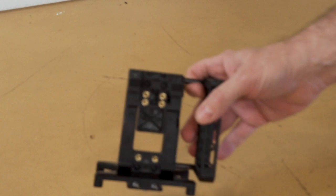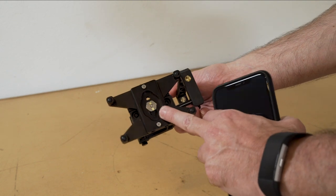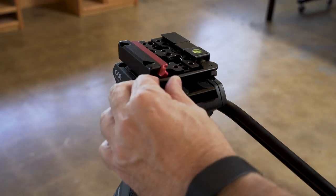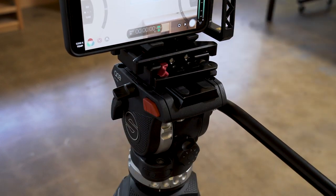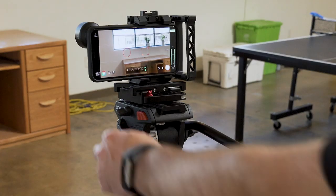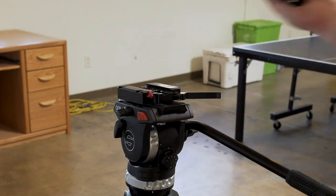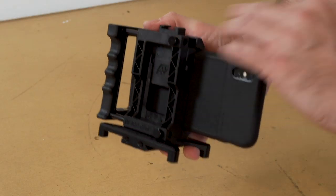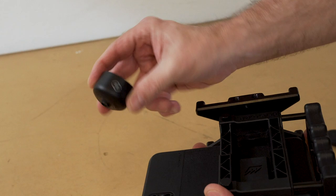To mount to the tripod I'm using this — it's a B-script. I've got a quick release plate on here from Kessler, so this mounts right onto my tripod. I'm using the half cage version of the B-script; it has a whole other section that can come over here to mount lenses, but I want to leave it open so I can easily access it to take this lens on and off.